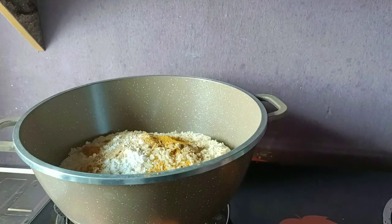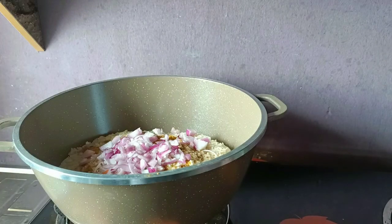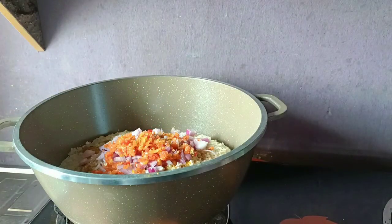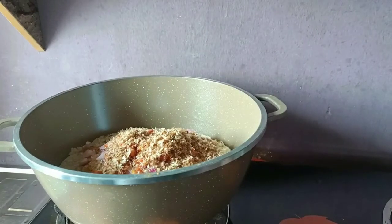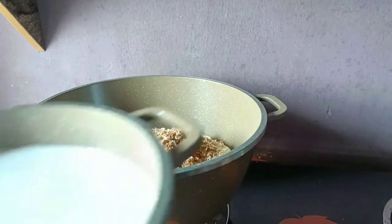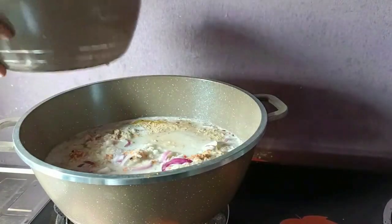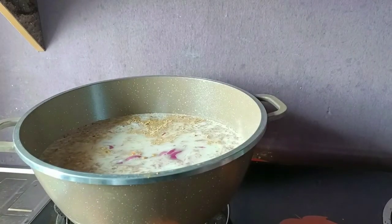I'm adding some onions, half of my scotch bonnet pepper, and some blended crayfish. I'm going to put all that in - this is just for 3 to 4 servings - so this is going to go ahead and stir it all up together.